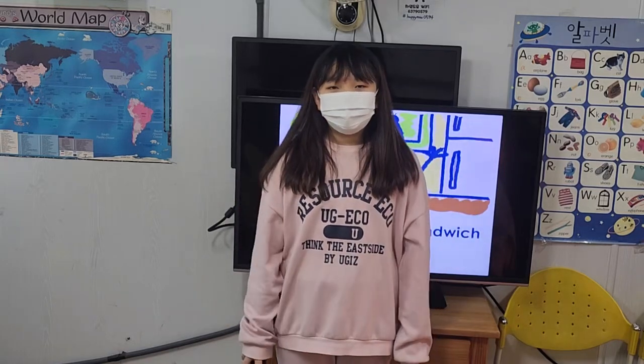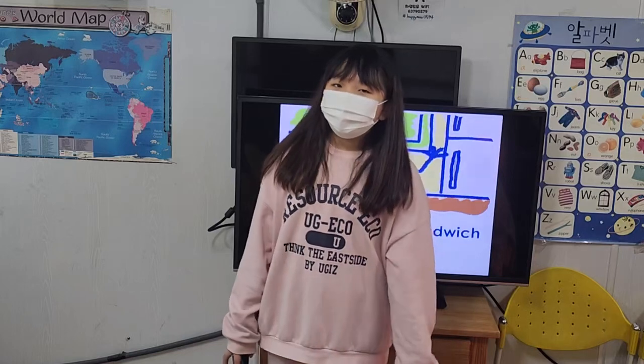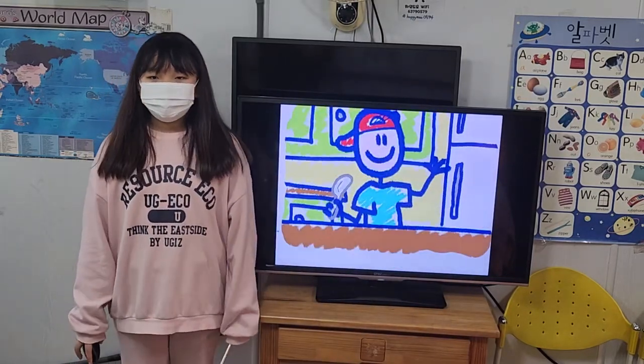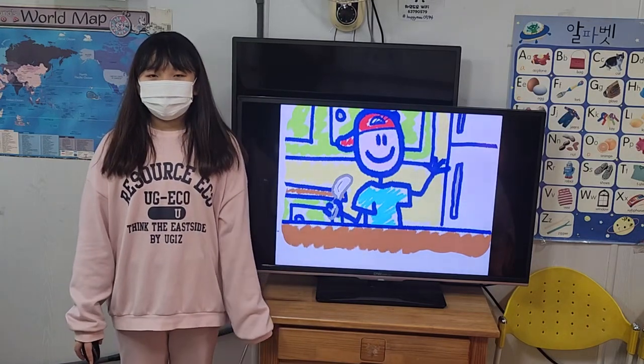Hello everyone, I am Limit. I am in the 4th grade at Simbuk Elementary School. I will present: I can make a sandwich. I can make a peanut butter and jelly sandwich.